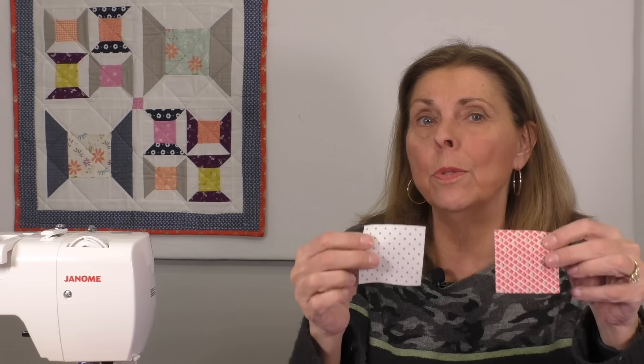So for example, I have two squares. These are my test squares and I do this every time I set up my machine. I have two two and a half inch squares that I'm going to place right sides together because that's what we do.